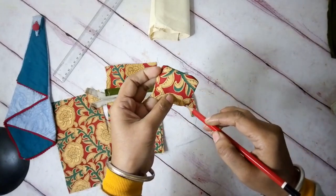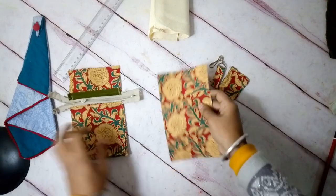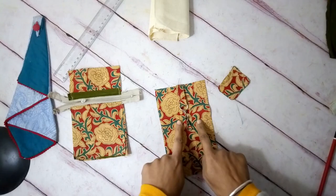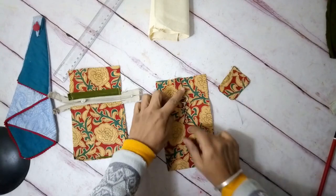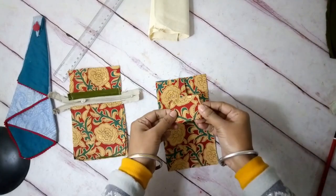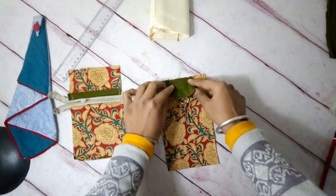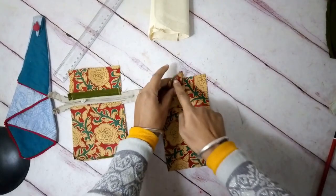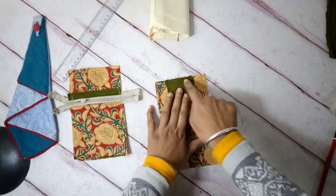Now let's assemble the back side. The back piece is right side up with fusible interfacing below. The D-ring or key ring goes inside as the first layer, and then the flap — which will close the phone pocket — comes on top with right sides facing each other and the D-ring sandwiched in between. Now I'm going to stitch this up.